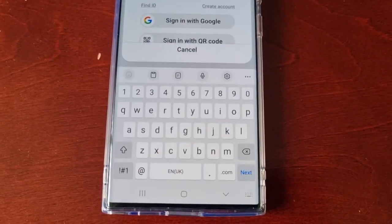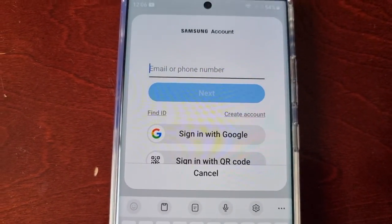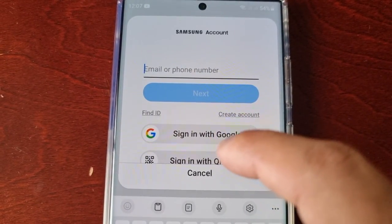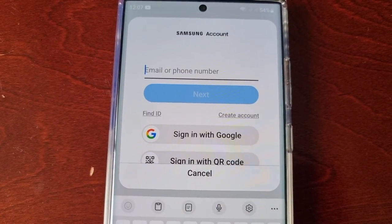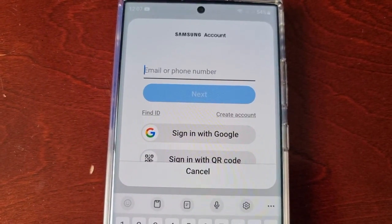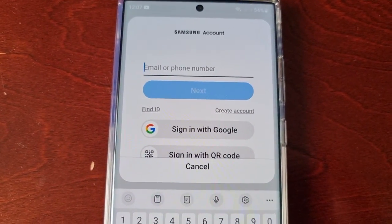Select Continue, and from here you'll need to sign into your Samsung account. If you don't have a Samsung account you can create one, or you can sign in with a Google account or sign in with a QR code. If you already have a Samsung account but can't remember the password or login details, you can select Find My ID and it should help you log back in.